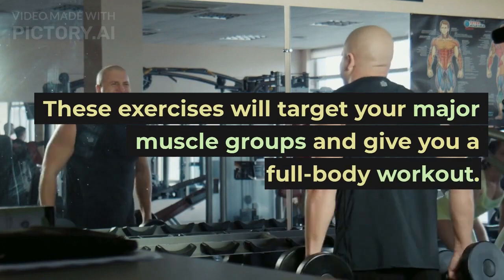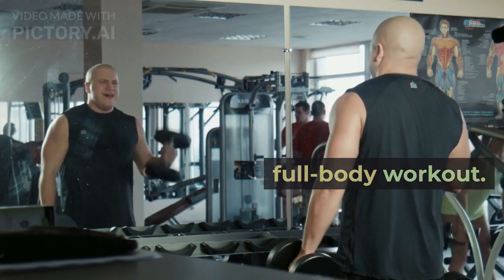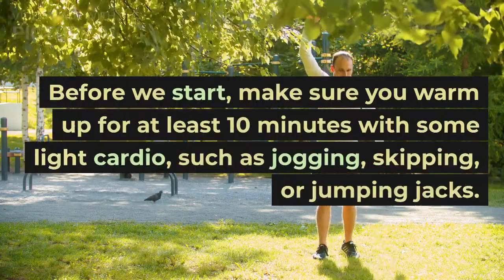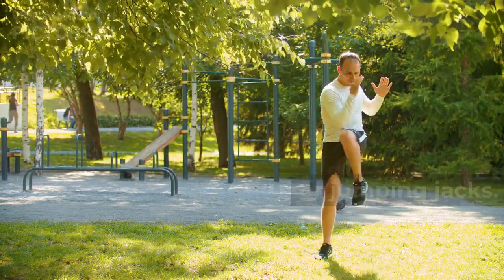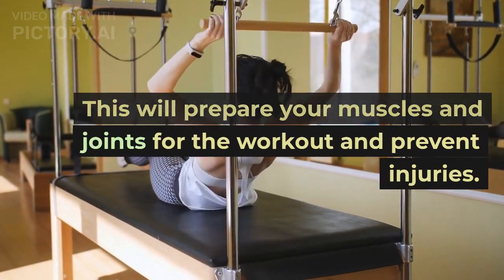These exercises will target your major muscle groups and give you a full body workout. Before we start, make sure you warm up for at least 10 minutes with some light cardio, such as jumping, skipping, or jumping jacks. This will prepare your muscles and joints for the workout and prevent injuries.